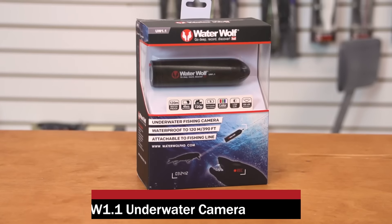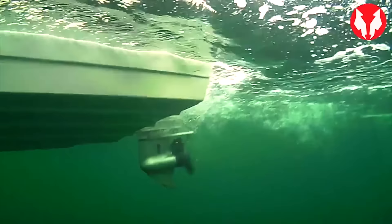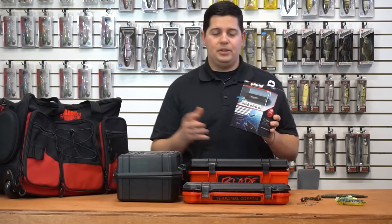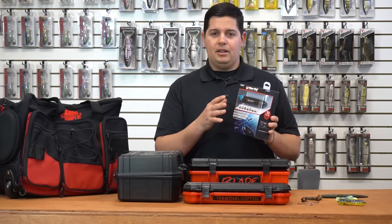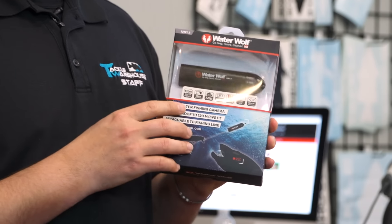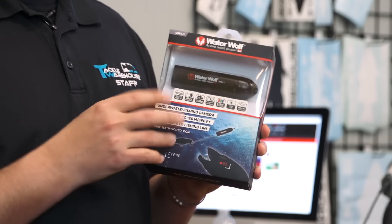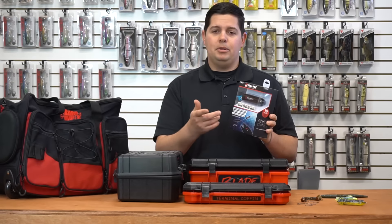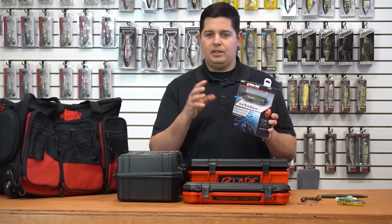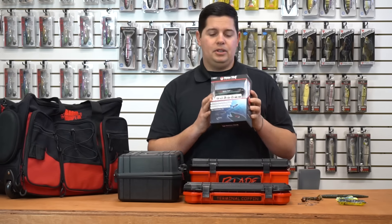Next up we got the new Waterwolf 1.1 camera. If you haven't seen any Waterwolf footage, you need to go online and check it out — it produces amazing footage watching fish come up behind your lure and attack it, or seeing how fish are reacting and what cover is down there. Upgrades include a translucent green color instead of all black for better camouflage, and it can now go down to 120 meters for deeper waterproof capability. It also comes with a new ball-hinged mounting system, compatible with boom sticks and GoPro mounts, so you can get the perfect angle any way you want.